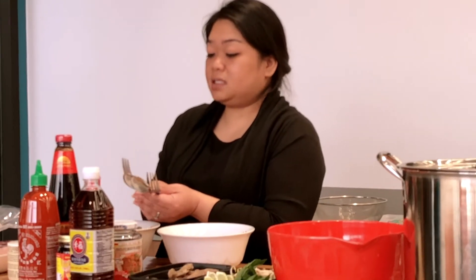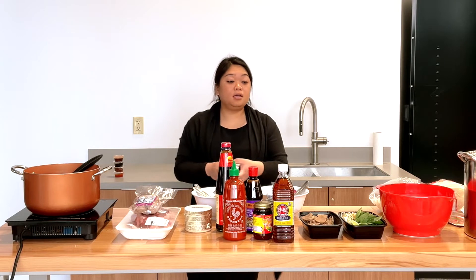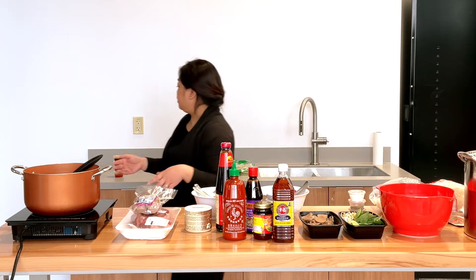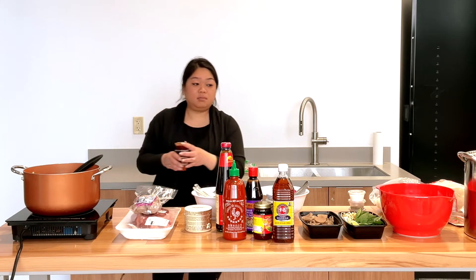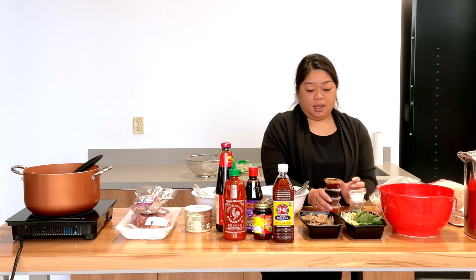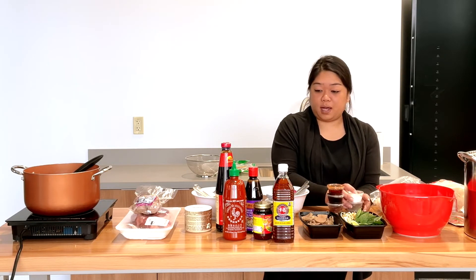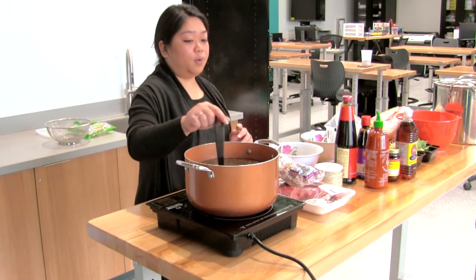The prep time that it usually takes me is about two hours for the broth. In between, while I'm waiting for the broth to cook, I wash and chop all my ingredients and get everything together so you're not just sitting and waiting. I also add sugar and black pepper to my bowl, but again it's up to everyone's taste.